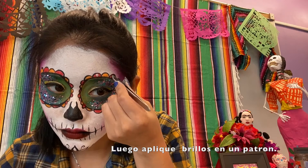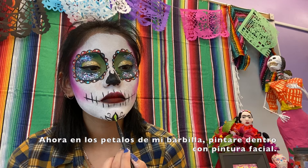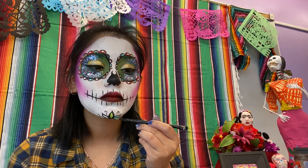Then I placed gems in a pattern. Now on the petals on my chin, I will fill them in with more face paint. You can use eyeshadow for this — it doesn't have to be face paint.